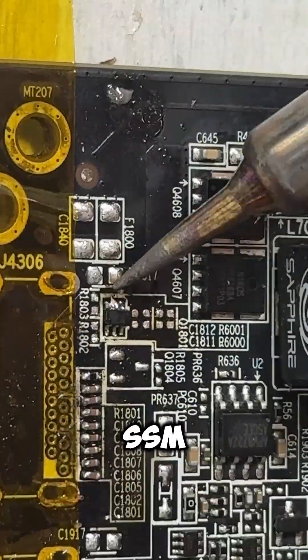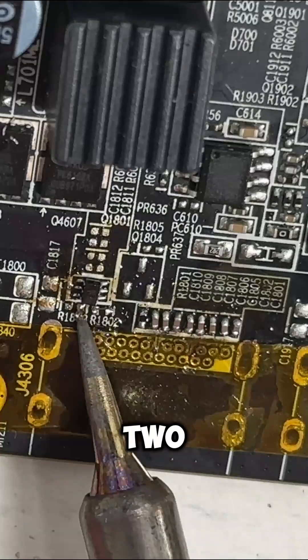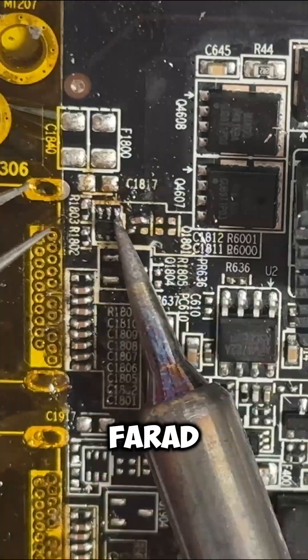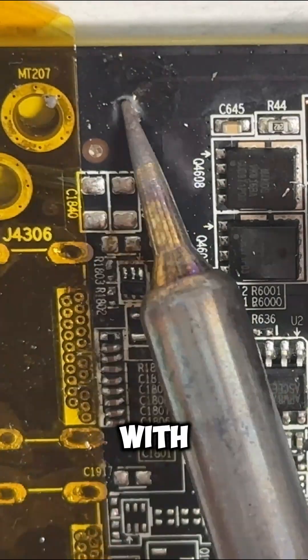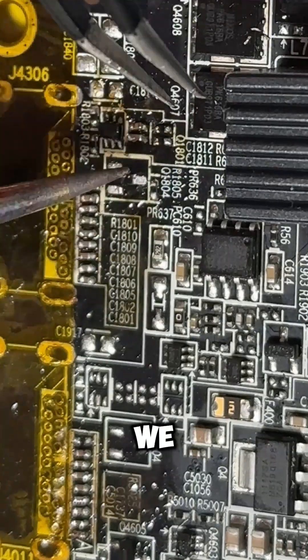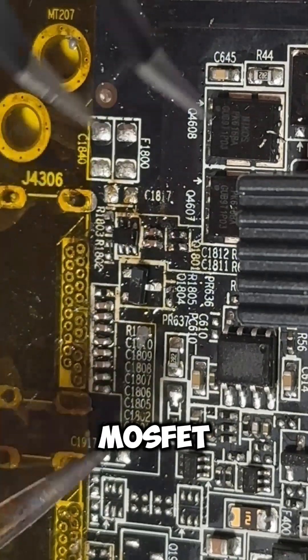Then we will put on the SSM6N7002CFU MOSFET here, and add two 100 kilohm resistors to the left. On the right side we will add two 0.1 microfarad capacitors, along with two 3.3 ohm resistors directly next to those. Under this we will add a single 10 kilohm resistor, followed by a 2N7002K MOSFET.